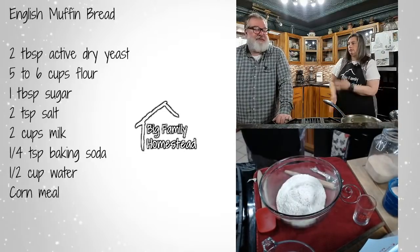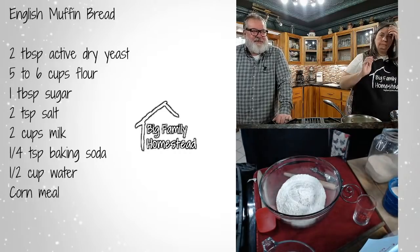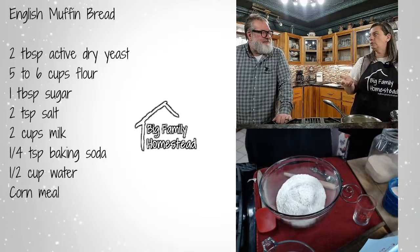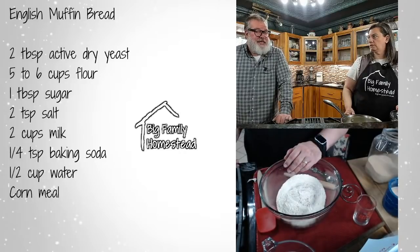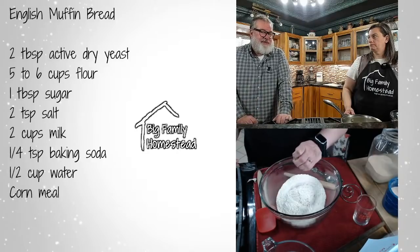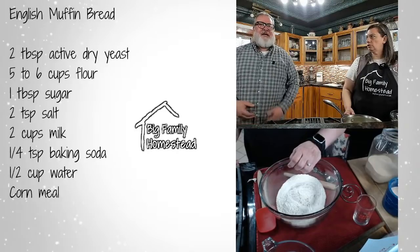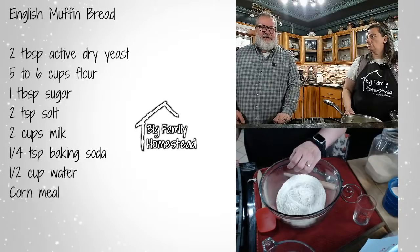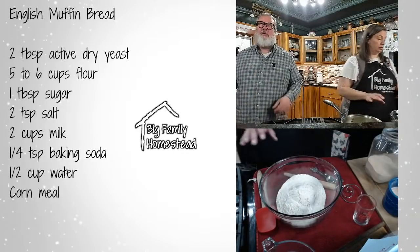A commenter says Harry and David has the best English muffins — I've never had theirs. We very rarely get Harry and David stuff because it's really expensive, and they don't have those around here. Harry and David's are in malls and we don't have a mall within three and a half hours of us. We do have a knockoff of a Harry and David pepper and onion relish — you put it with cream cheese on crackers and it's oh my gracious good.